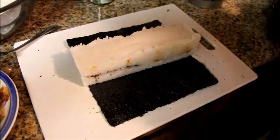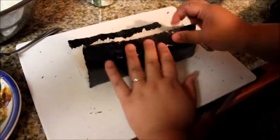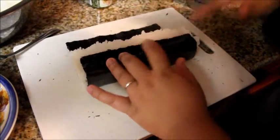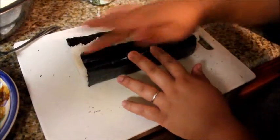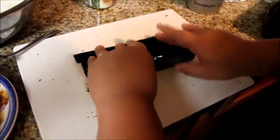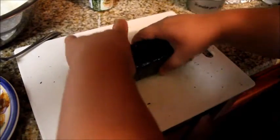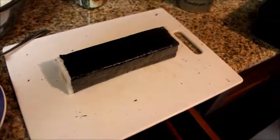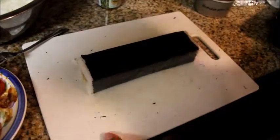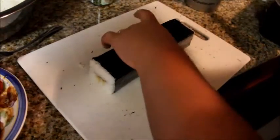It looks a bit rough, but we're just going to eat it anyways. You're going to roll it in the seaweed. Add a little water so it'll stick — just a little water. Then turn it and cut it. Wet your knife so it doesn't stick to the rice.